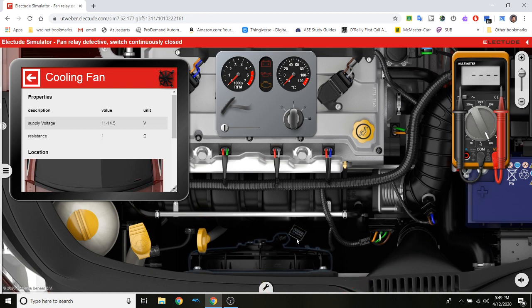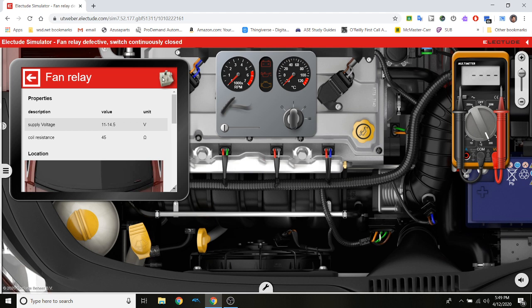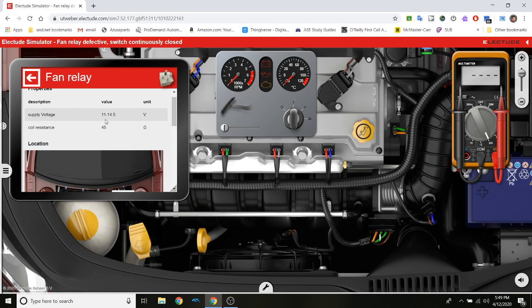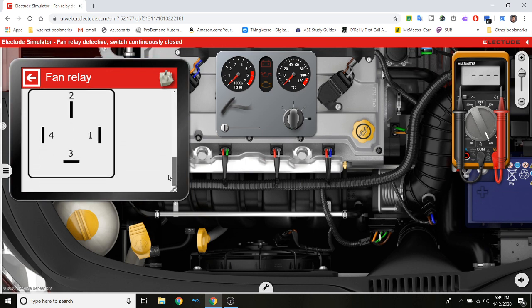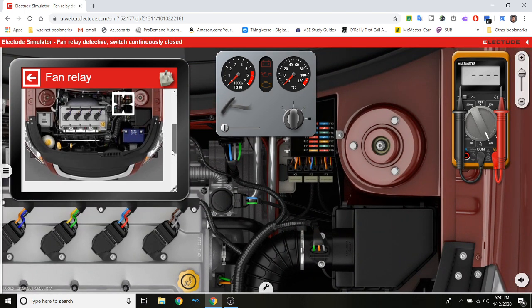I'm sitting at 1 to 9 ohms of resistance — that is within my specifications, so that's fine. I put it away. What else was on that diagram? We have the relay. Let's click on the fan relay — it's a four-blade system. It has a coil resistance of 45 ohms and battery voltage. Here's how the relay works: power comes in and goes out, there's a coil, and when power comes to it, it pulls the little switch closed and connects the circuit. It's just a switch.